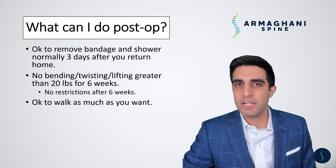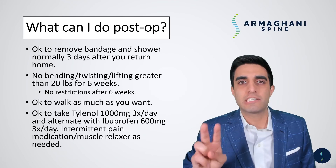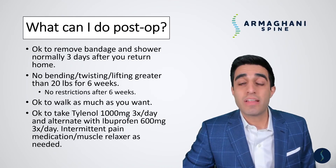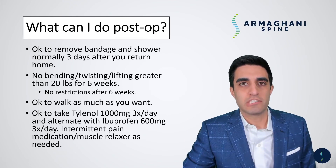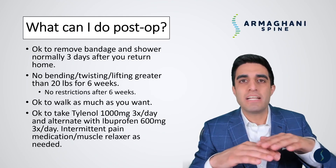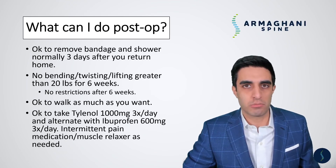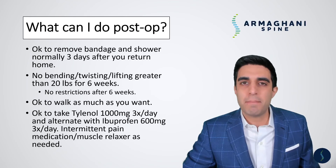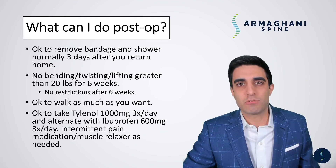From a pain management standpoint, we stress the use of over-the-counter medication. I generally tell patients to take two extra-strength Tylenol three times a day — that's 1,000 milligrams of Tylenol for breakfast, lunch, and dinner. In between those meals, you can take ibuprofen 600 milligrams. This allows you to take alternating Tylenol and ibuprofen six times a day, which may give you great background pain relief so you don't have to take as much prescription pain medication or muscle relaxer. Generally, my patients are not taking prescription pain medication for more than a week or two.